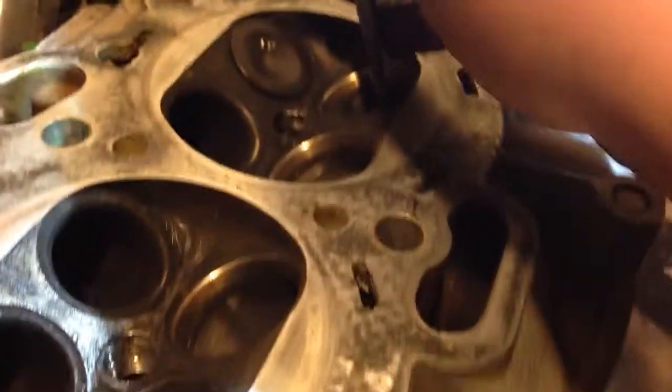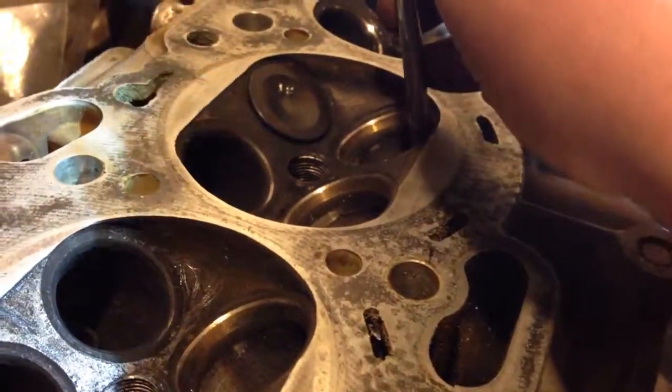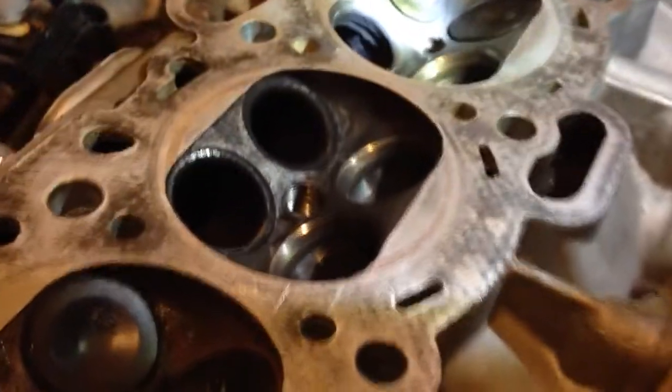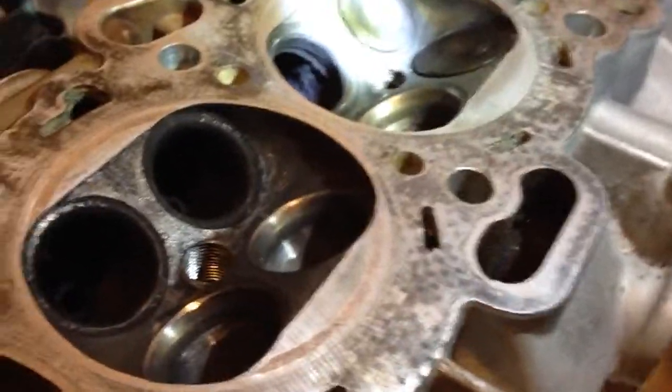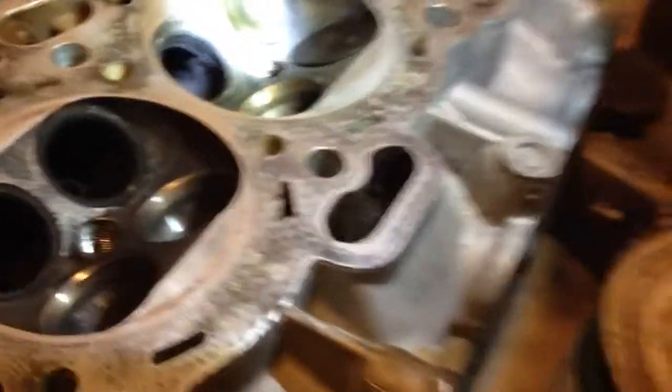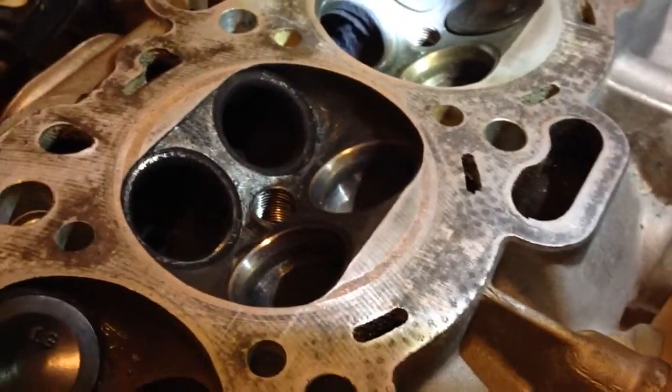The only thing you can really do to fix it is take your head, tear it apart — and if I can find a valve seat or valve guide, there we go — and clean all the carbon out. Clean it up, make sure it's all shiny when you're done. Do a port polish while you're at it. Might as well.